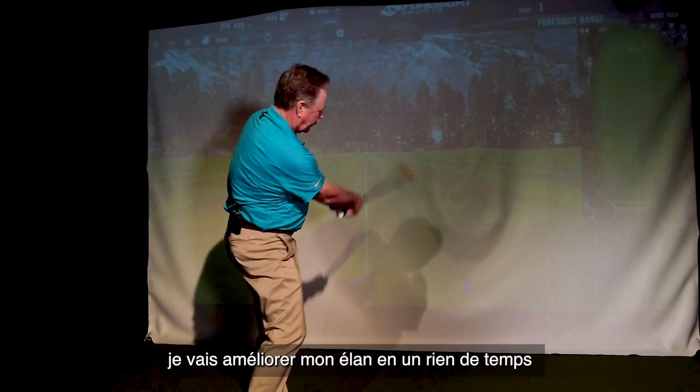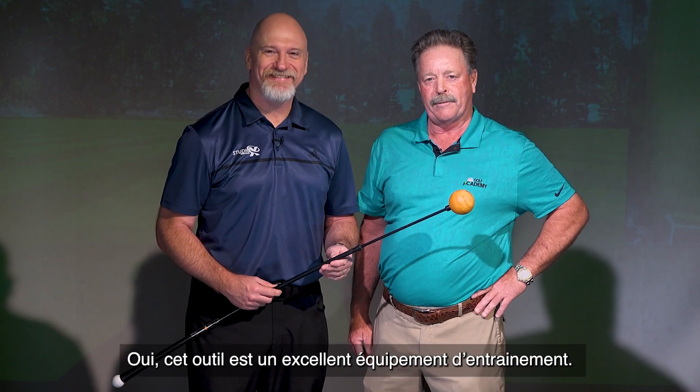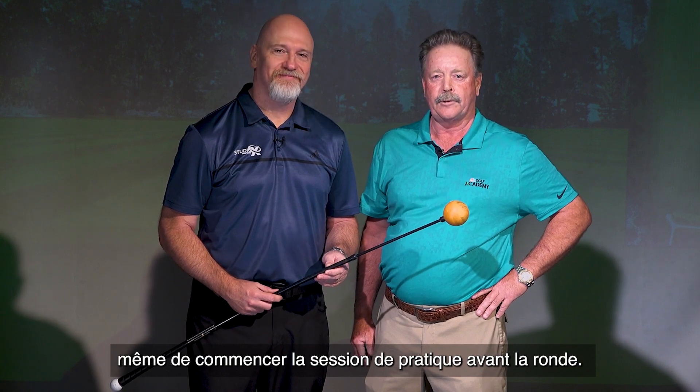Thanks Paul, I'm going to improve my swing in no time using the Orange Whip. The whip is a great warm-up device, so I see a lot of players swinging it before they even start the range session before the round.